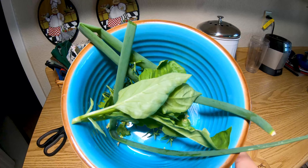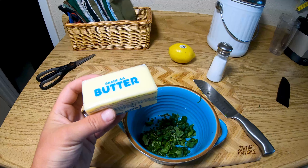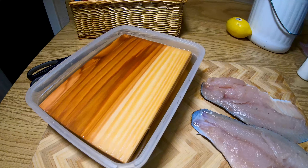We're gonna chop up all our herbs and add them to the butter. We're gonna take room temperature butter and stir it in to our herbs. We're also gonna do lemon slices.